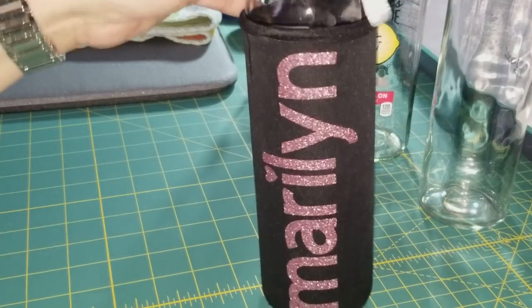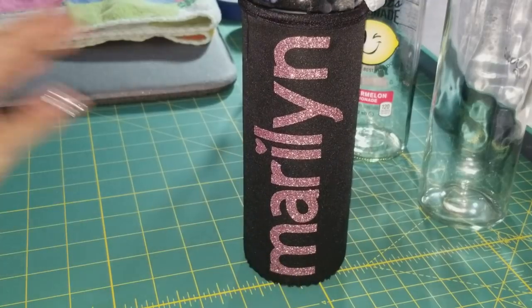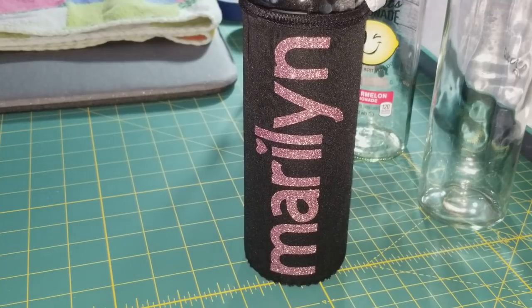Hi guys, it's Marilyn. I know I haven't been here for a little while — been sick for a few weeks and going through some life-changing things — but I wanted to do a YouTube video on how to etch a glass water bottle.